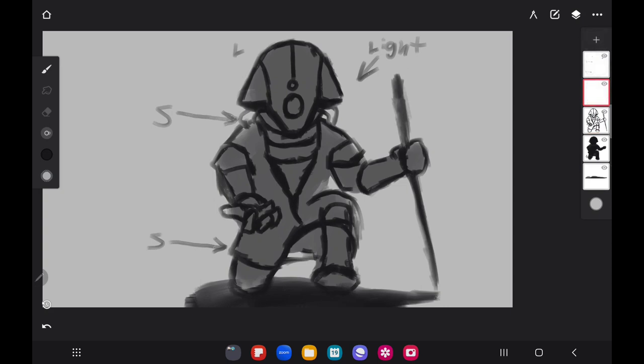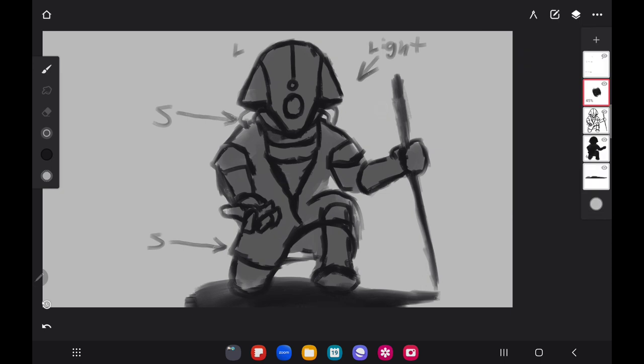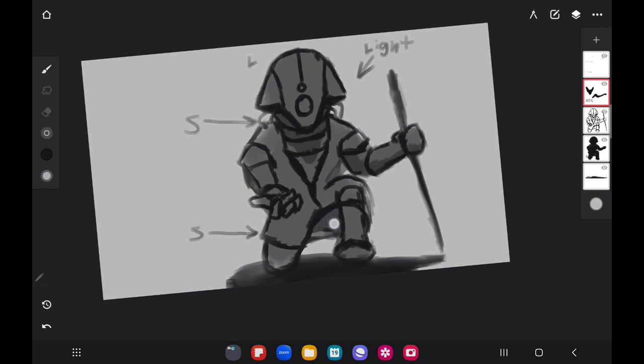This is a good method especially for people starting out, just to remember placement. You can put it on a separate layer so it doesn't affect your actual drawing. I'm adding a little bit of shadow — that shadow is falling from underneath the chin practically — and putting some shadow in the areas where light isn't really focused strongly. This is just an early stage to get the idea of where things need to be.